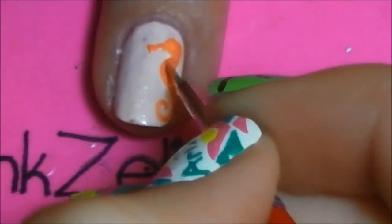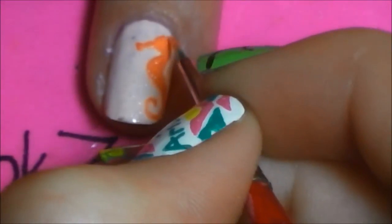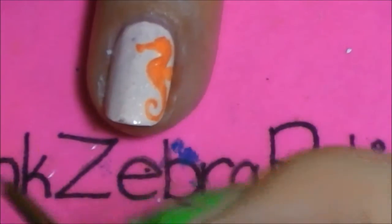Once you have all of those shapes where you like them, starting about the middle of his head, add little lines to make the back of his head textured, and then add his fins.